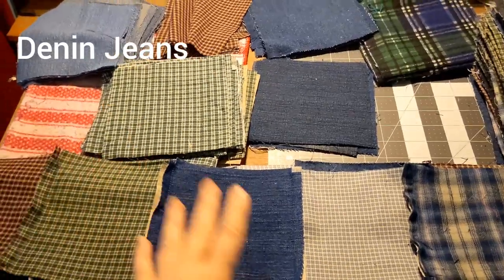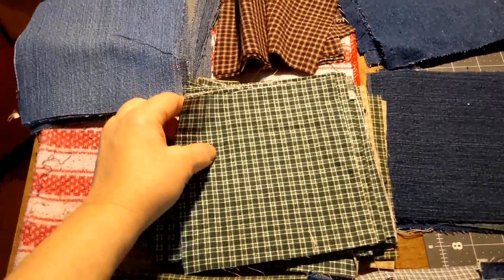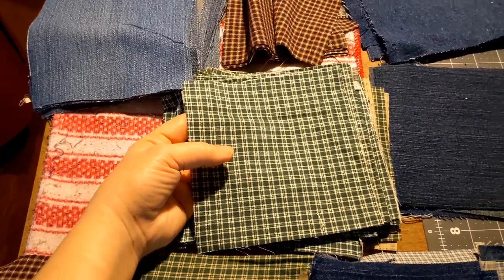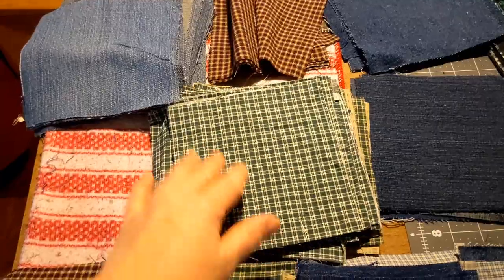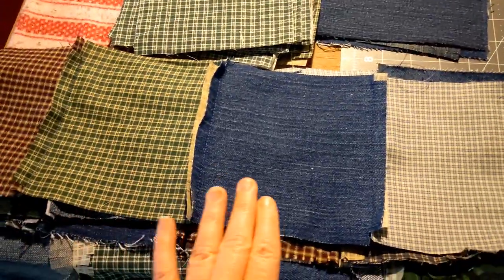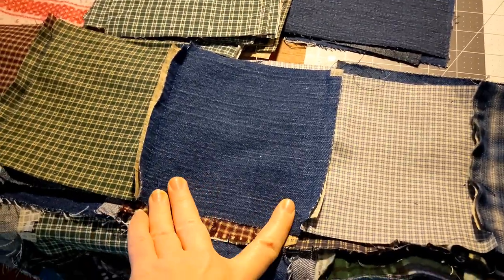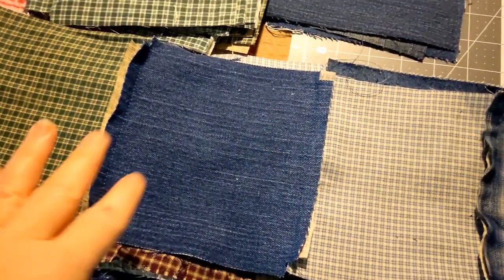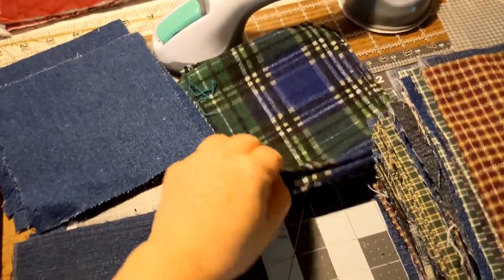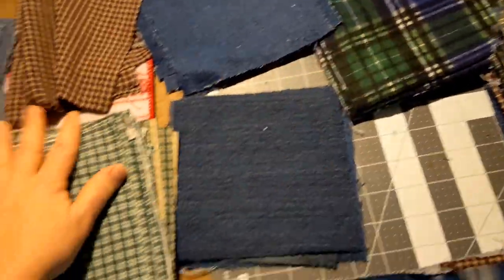I first started with scraps. I took old jeans and cut them into squares — these are five inches by five inches. I took cotton fabric jeans from my husband, and I also had a lady donate a whole bunch of old jeans. I took those apart as well as flannel shirts that had holes in them and flannel fabric.